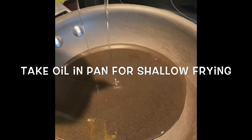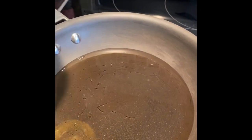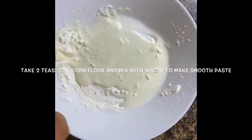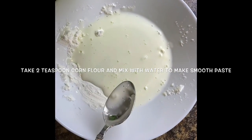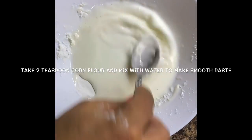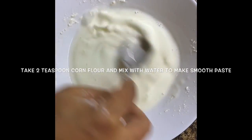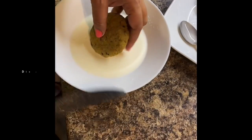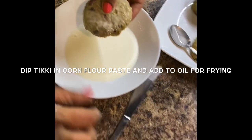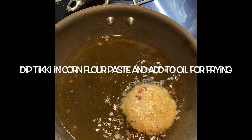Then take oil in the pan for shallow frying. I am not going to deep fry these tikis, so I am shallow frying only. Take 2 teaspoons of corn flour and mix with water to make a smooth paste. This is required because I need to dip the tiki in the corn flour before shallow frying. It helps to bind the material together and give a crisp to the tiki.